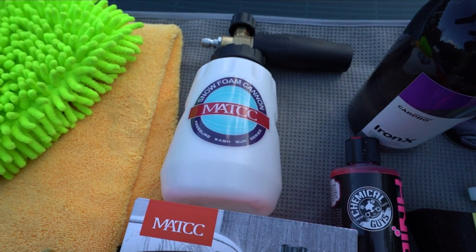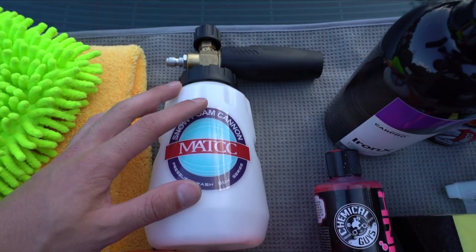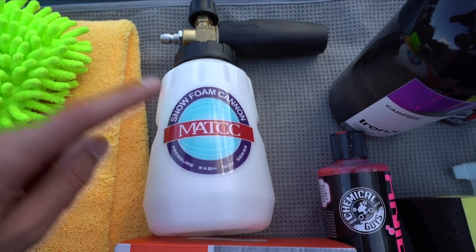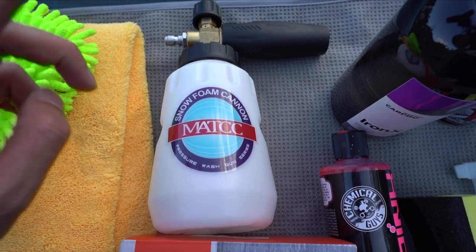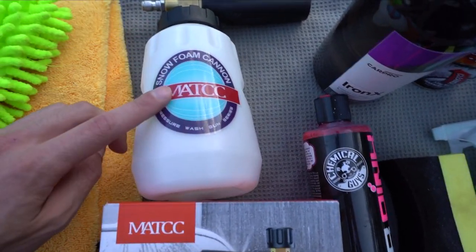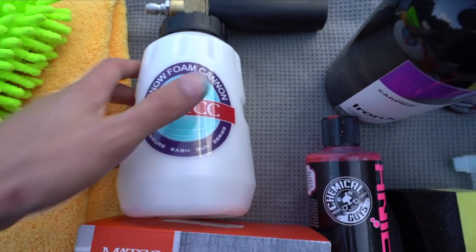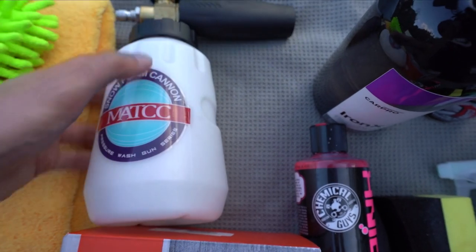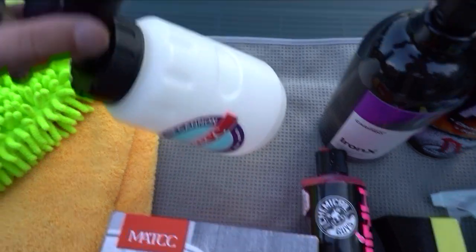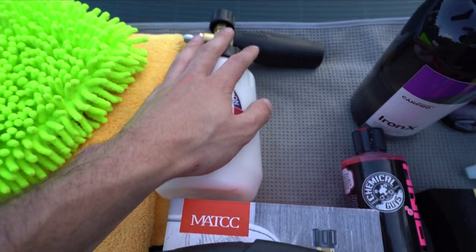Another thing that's very important and a super easy way to up your detailing game is using a foam cannon such as this one. I actually got sent this one - it's a great foam cannon. I was using their V1 and they contacted me asking if I wanted their V3, so this is the V3. It's a company called MATCC - super good foam cannon. I really like the design, it's very big and more made for trucks, but I like it with the super wide nozzle.